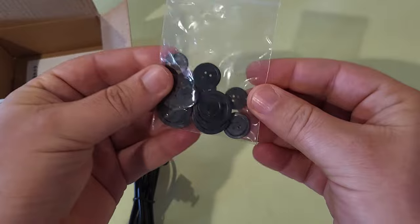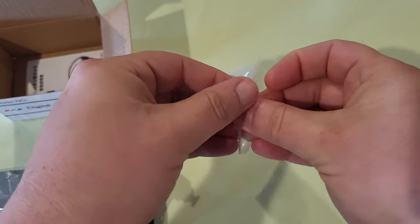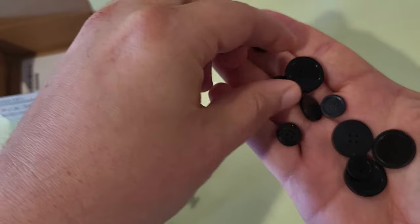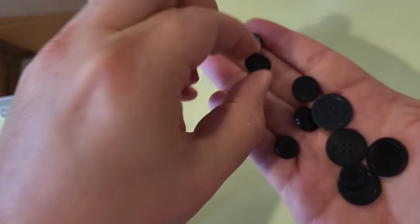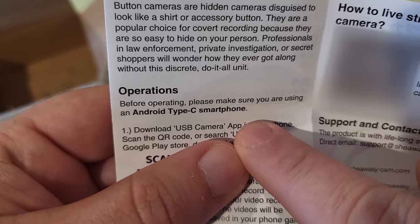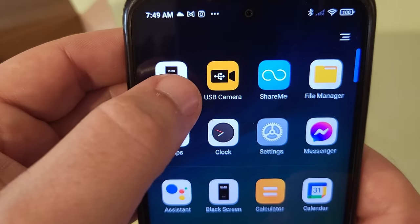That button is actually detachable, and you can match it to a button that actually matches your shirt. Alternatively, you can replace all the buttons of your shirt with these buttons so that they all match. There are a couple different styles as well. It also comes with a manual. You're going to want to download the app — USB camera — this is what the icon looks like.